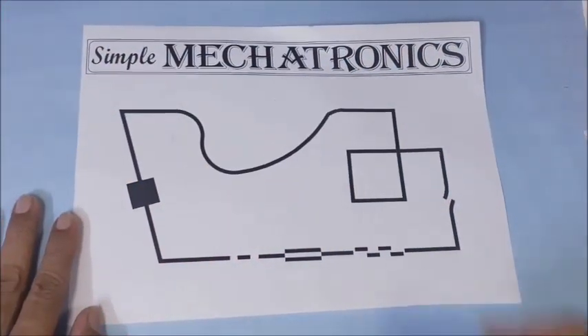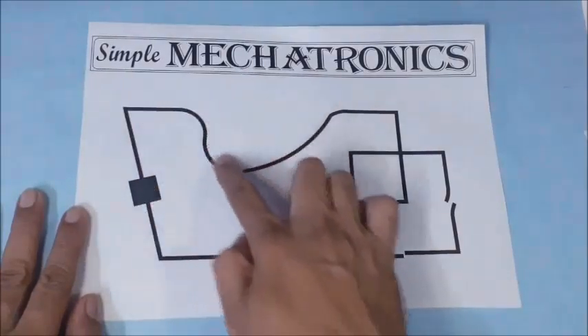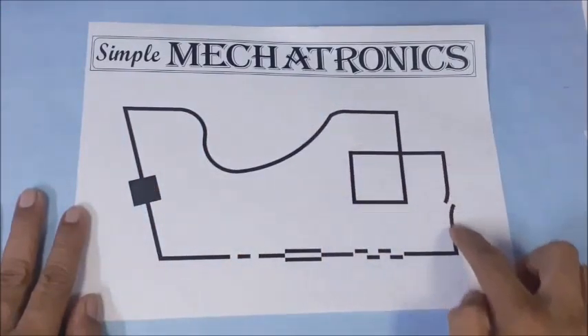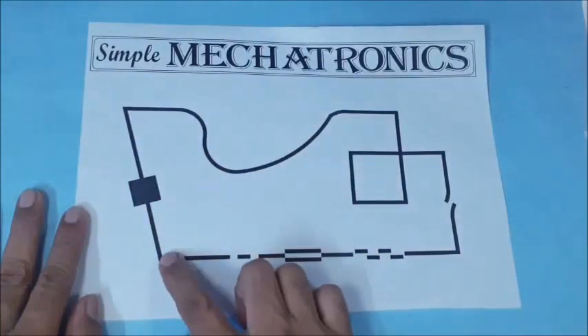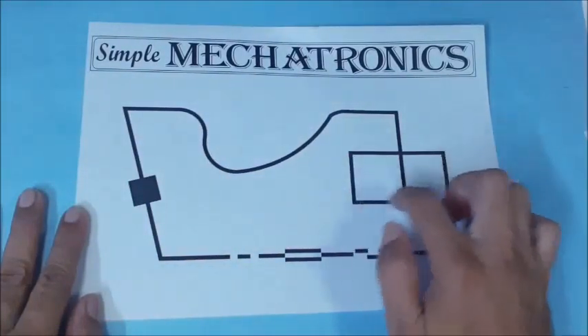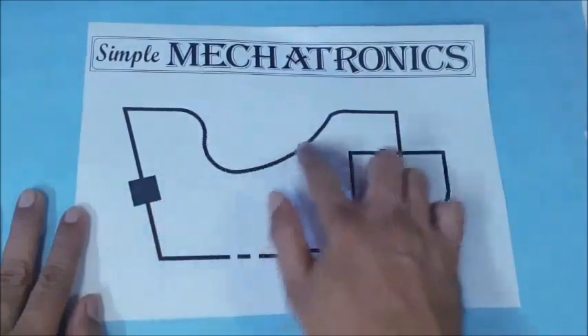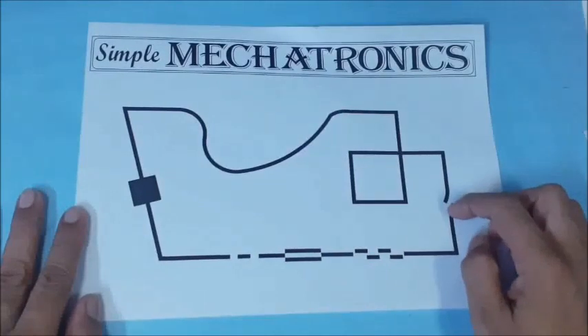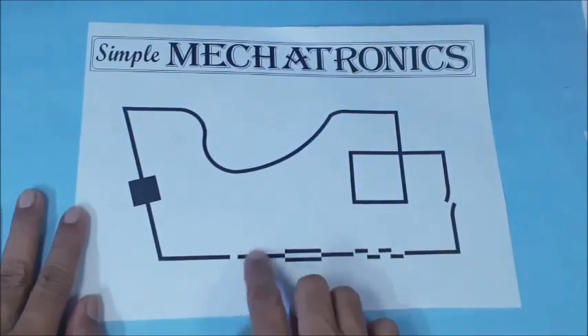The line follower is ready now. This is the planned black line path. The path contains a continuous loop with 1 obtuse angle, 1 acute angle, and 6 perpendicular turns, 2 perpendicular crossings, and a smooth curve. Also included are a fouling gap, zig-zag lines, double lines, and a missing line.